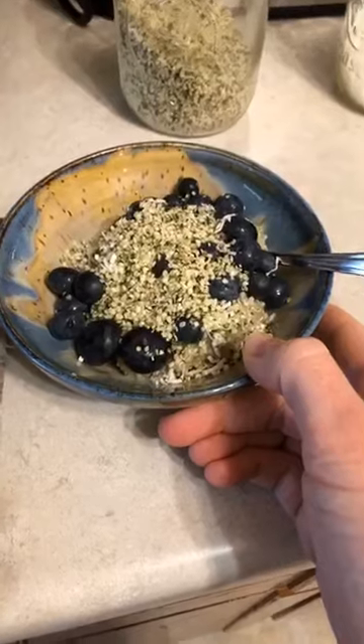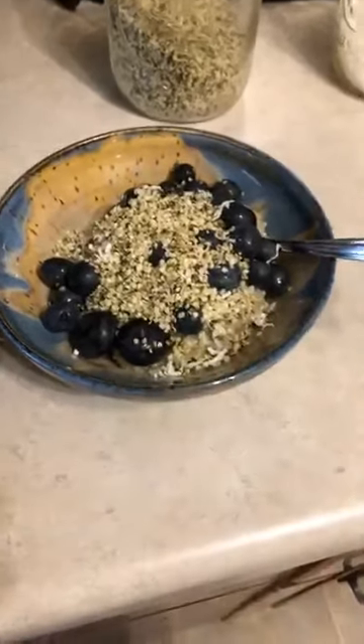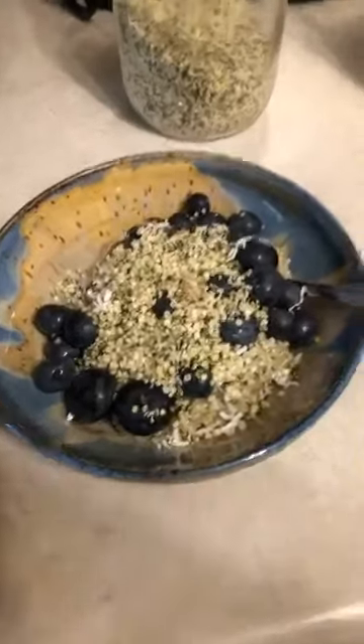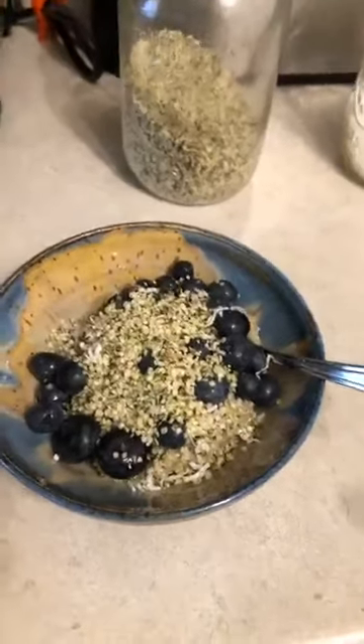It has tons of fiber, really good carbs, and some healthy fats, plus natural sweetness from the blueberries. Of course, you could sweeten it up with a little honey or maple syrup if that's your thing. That is our simple, quick breakfast with our surprise ingredient — quinoa. It's a complete protein, so you don't need to add anything to it; it has all those essential amino acids that our bodies can't make themselves, which is why we love quinoa.